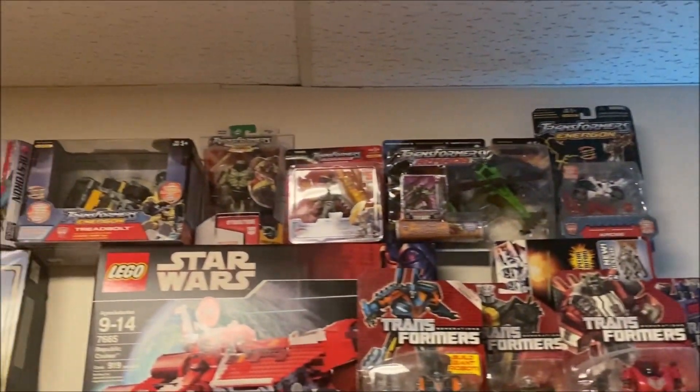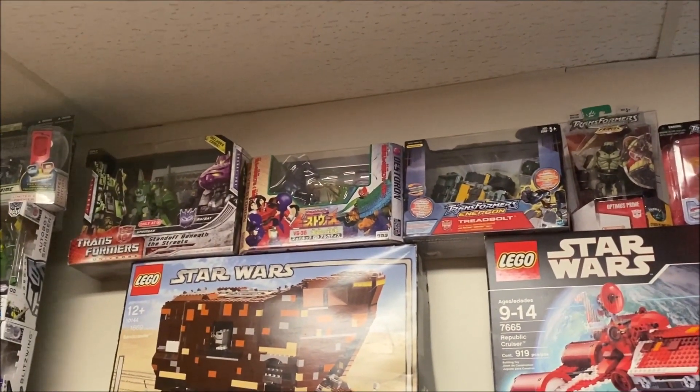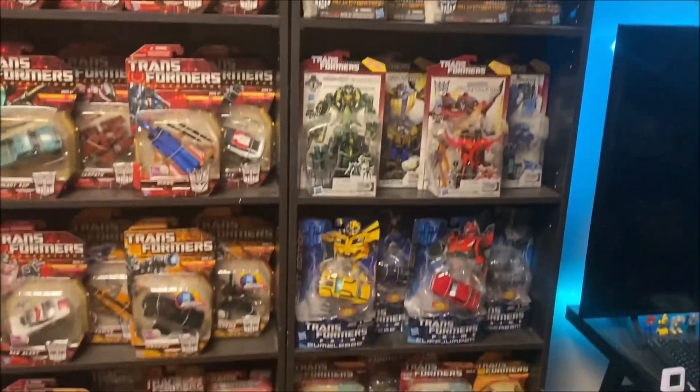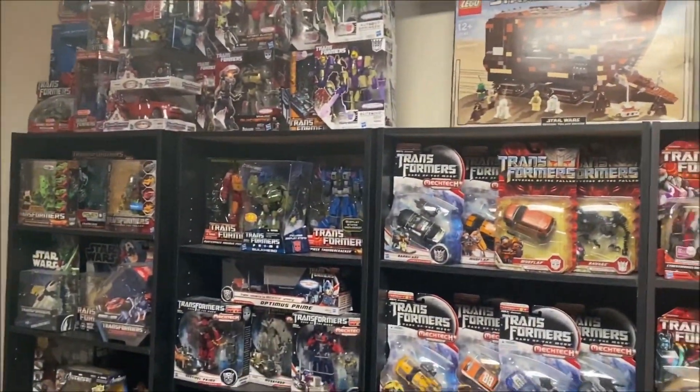Nothing's really uniform. I got like Armada, Energon, Cybertron, Universe, more Energon, Beast Wars 2 or Neo — I don't know — and then Universe there. Otherwise, just a bunch of Generations. Got my Prime deluxes here.